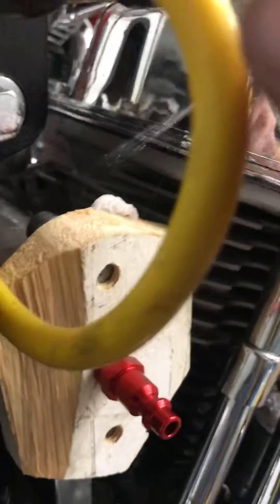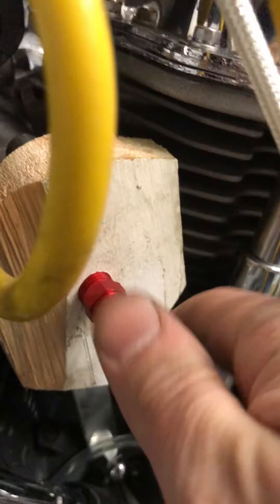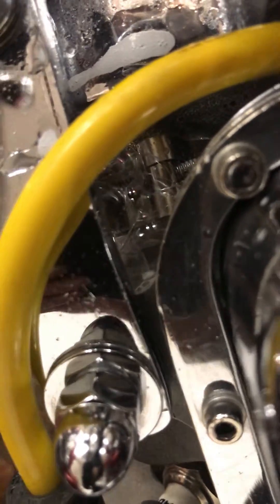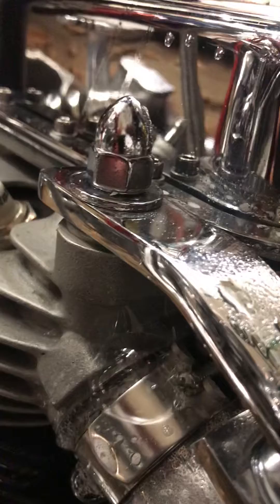I got the motor turned over to where the valves are closed. Let's see what we got here. Yep, the back cylinder sure is leaking. And the front cylinder as well.